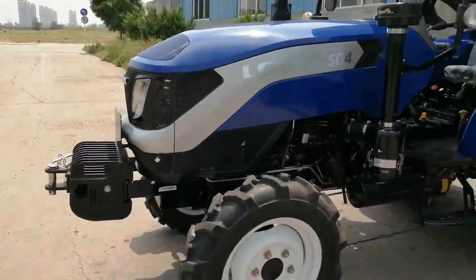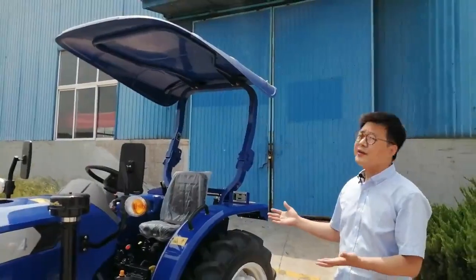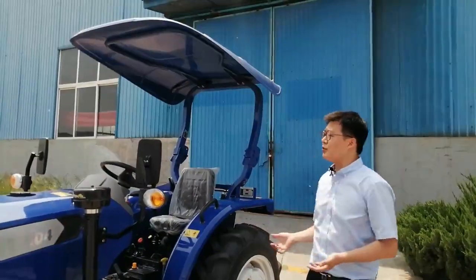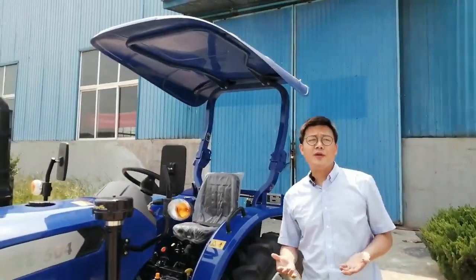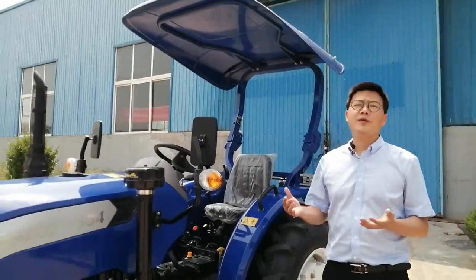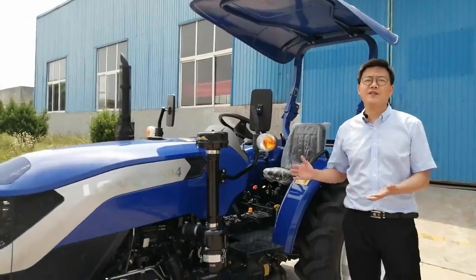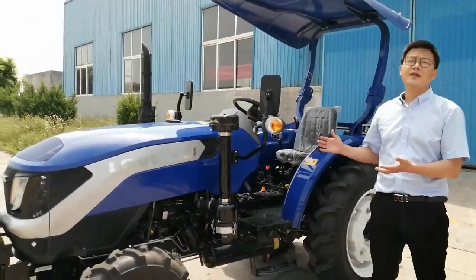Now we will introduce the vehicle body model. This tractor is the Sunshine Canopy model. If you want, you can choose the new cab model. Our new cab model comes with a panoramic fashion view, sunroof, first-class seating, and luxury interior decoration.